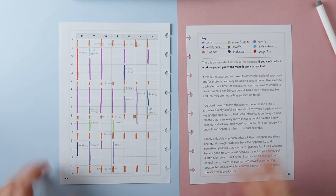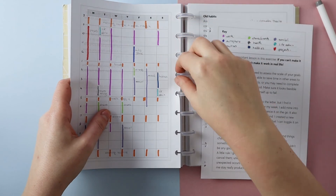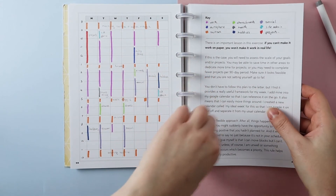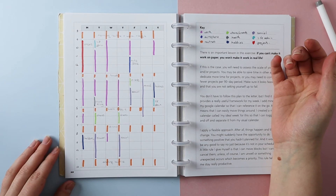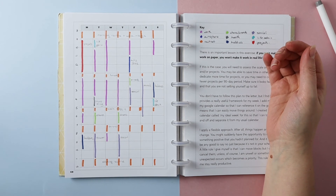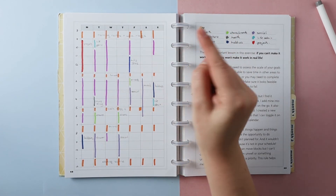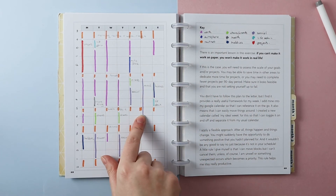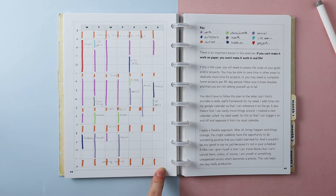I've finished my plan — let me pop it back in the planner and talk you through how I did it. The biggest colour on there is the work colour, but I think it's looking quite good. I started by putting in the things I do daily: an hour in the morning for getting up, getting ready, breakfast, and walking the dog; half an hour for lunch; half an hour for walking the dog again; an hour at five for dinner; and an hour for evening routine and winding down. That covers all my daily routines.